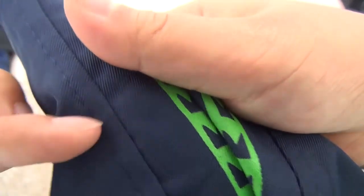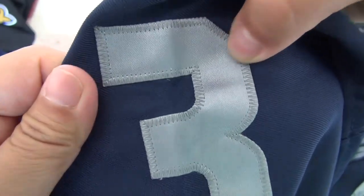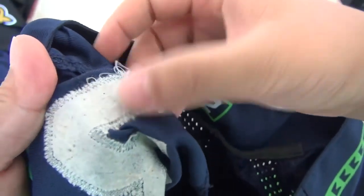You can check out the stitching of the jersey. This is what the stitching looks like. On the shoulder you are fine. We have stitch number three here on the neck. This is stitch number three. This is the inside stitching.